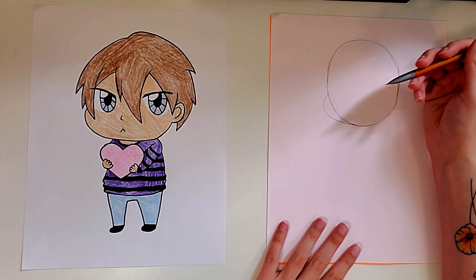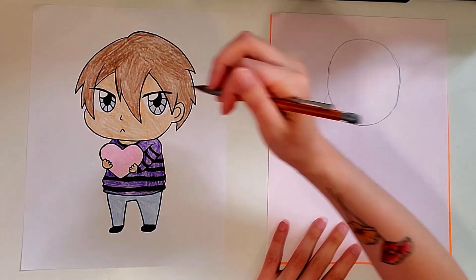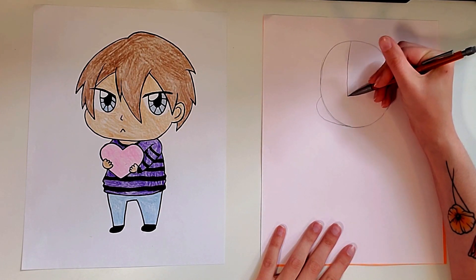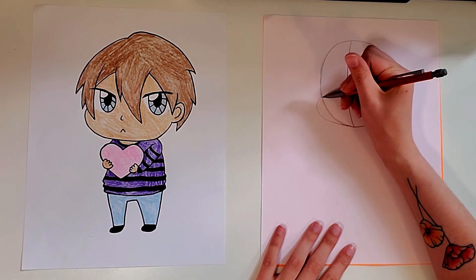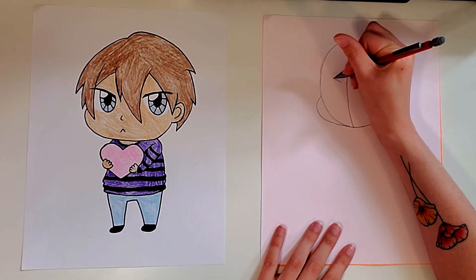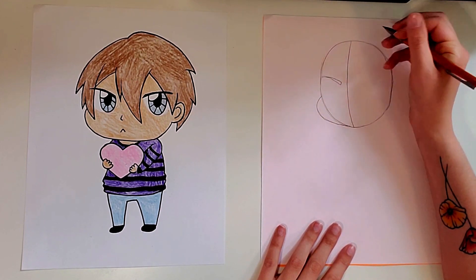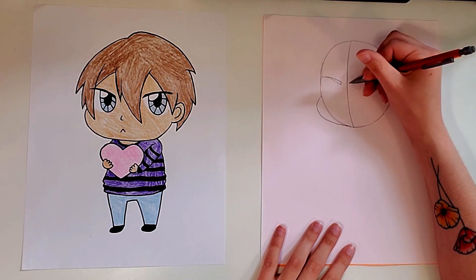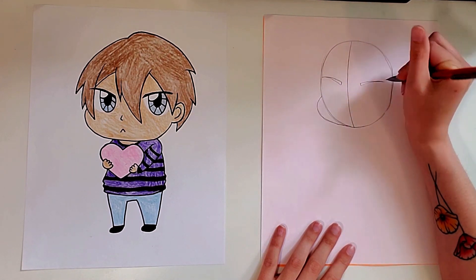Now I'm going to work on the eyes, and then we'll work on the hair after that. For the eyes we're going to draw two slightly curved lines for the eyelid. First I'm going to draw a slightly curved line down the middle — this is going to get erased later so make sure you draw it nice and light. Then on the left side I'm going to draw a curved line for the eyelid, and if you want to make it a little thicker and then get thinner on the end you can. On the right side I'm going to leave a little bit more space and draw another eyelid, a little thicker at the start and skinnier at the end.